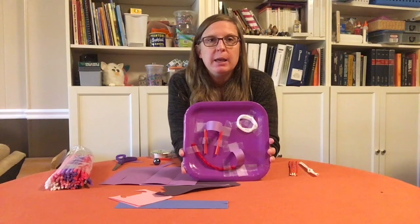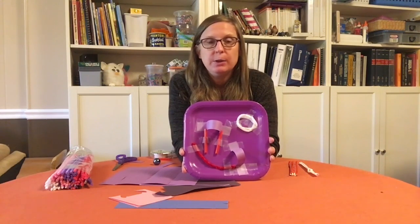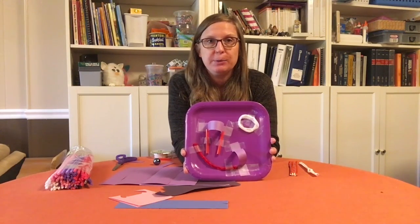What are you gonna build at home? If you do build a marble maze, we'd love for you to share it with us in the comments below. But right now I'm gonna try out my maze. Good luck with yours!